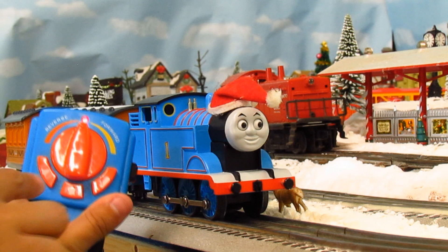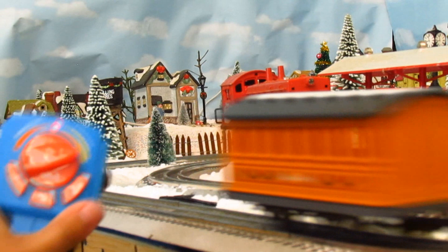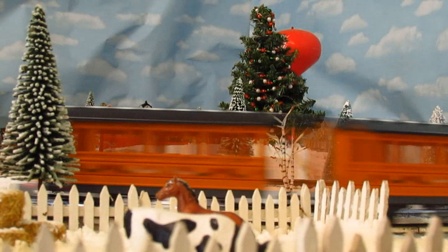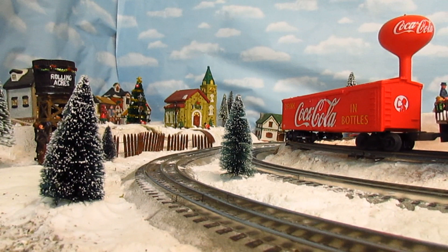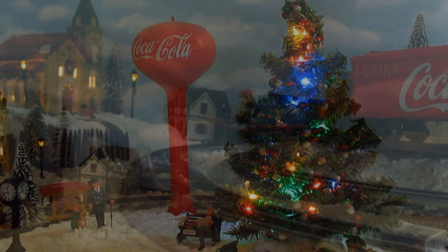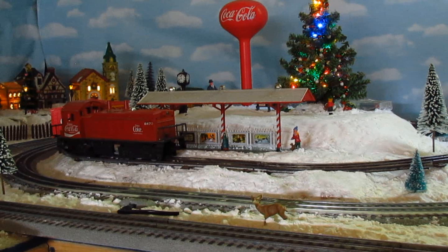Let's turn the dial on the remote control and give Thomas a run. Watching this engine run around the layout is so nice. Let's turn the lights off and turn the layout on so that it looks really cool. I decided to put lights in Annie and Clarabelle after all. The sounds this engine can make are nice and loud — even when the train is moving at a fast speed, you can still hear everything.